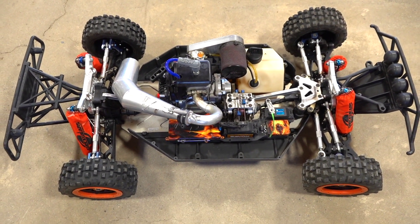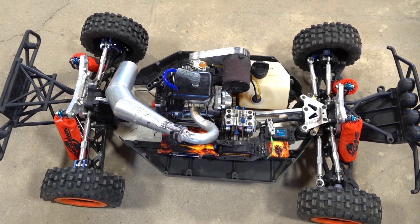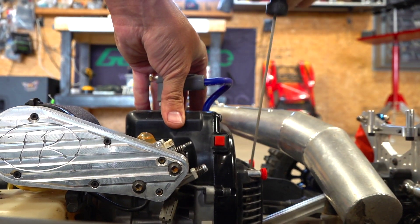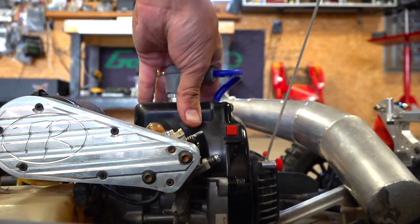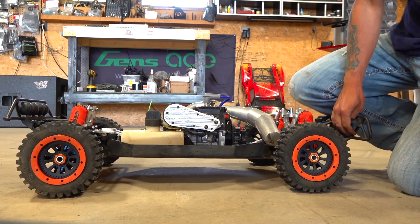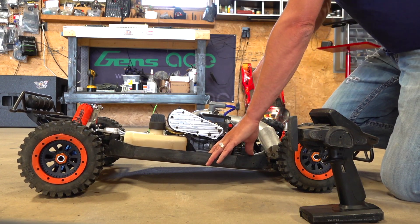Look at this — it's almost a work of art, wouldn't you say? Comment below if you think this is a beast machine, because I am ready to get in there and see if I can start this up. Now, just a few soft pulls to begin with. Oh man, there's a lot of compression in there — you can see it. I'm good to go. Almost! Okay, I like where we're going here. Could use some tuning maybe — warming it up.